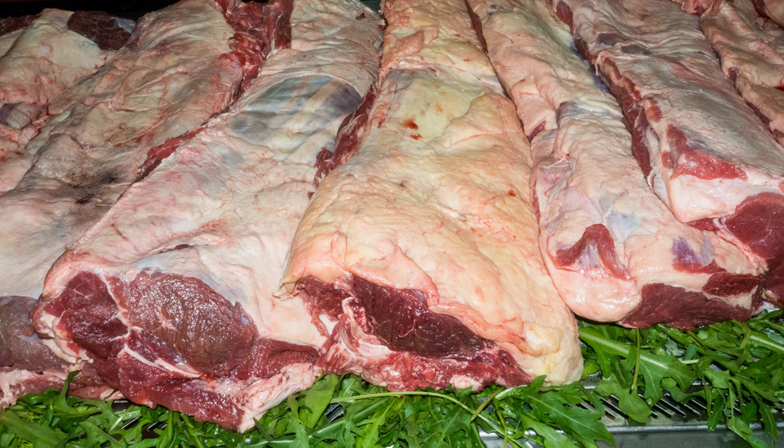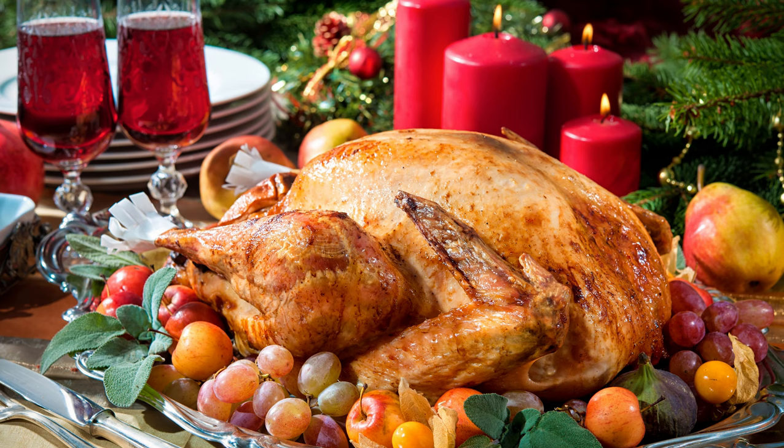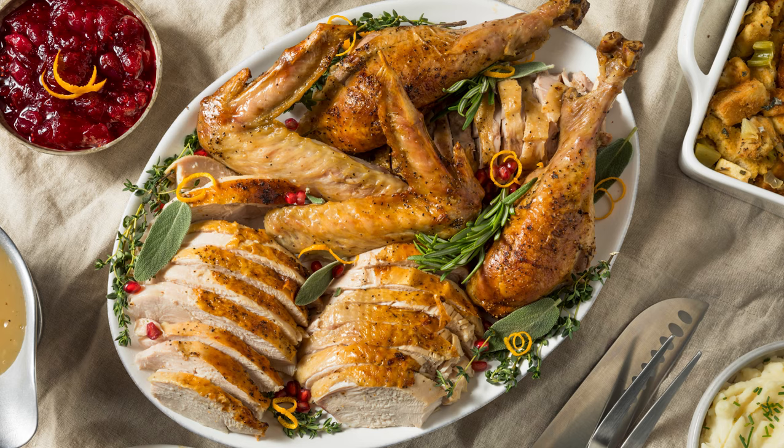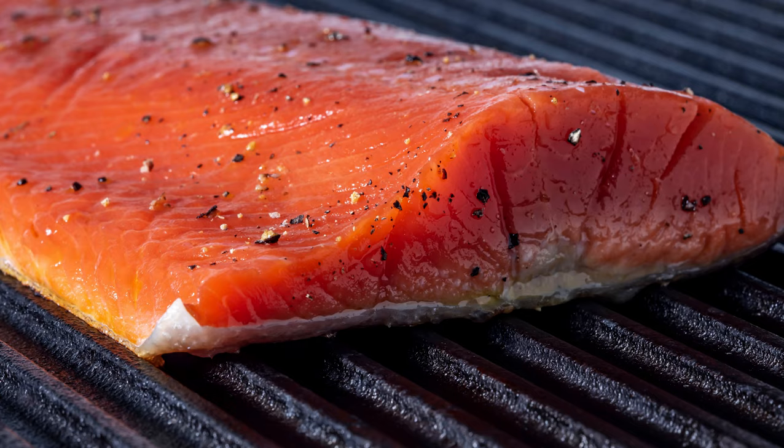Are you the type of person that goes out and buys the nicest cuts of meat, the biggest turkey for Thanksgiving or Christmas, or maybe some wild Atlantic salmon that just has to be cooked perfect? Then this video is for you.